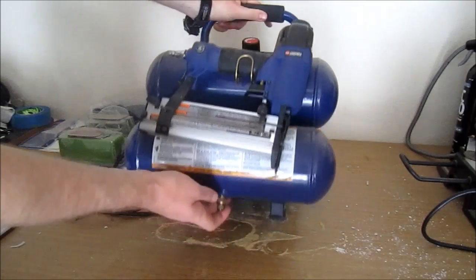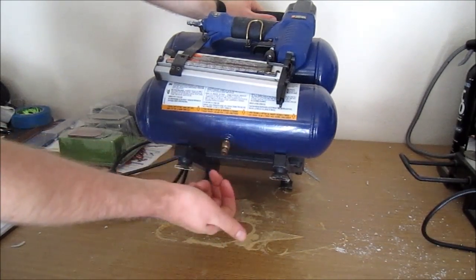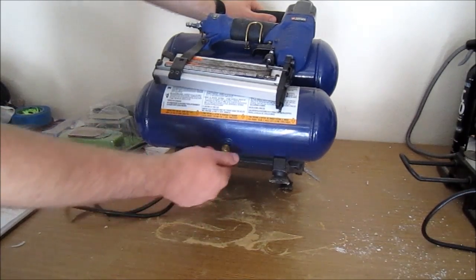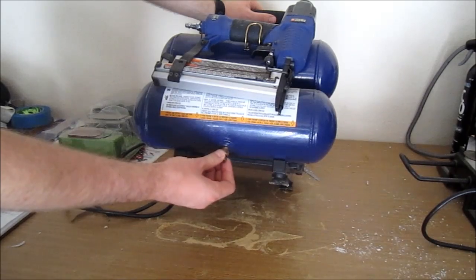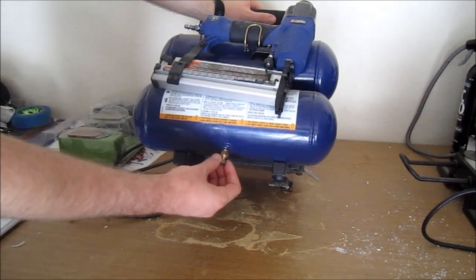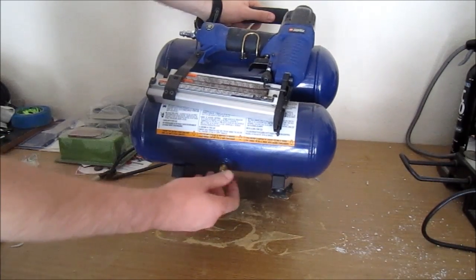Now if you look right here down at the very bottom, this is how you release your air after you've had it in use. So you just turn it left, and you can drain your tank that way.